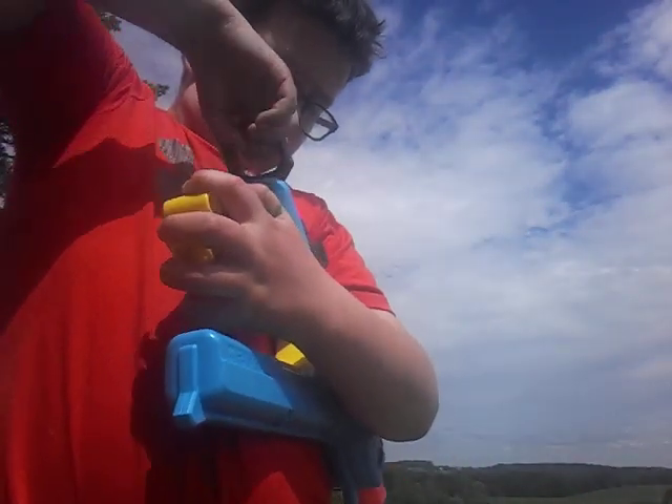Hold on, this doesn't like to load. There, okay, so you guys are going to be able to watch it shoot.